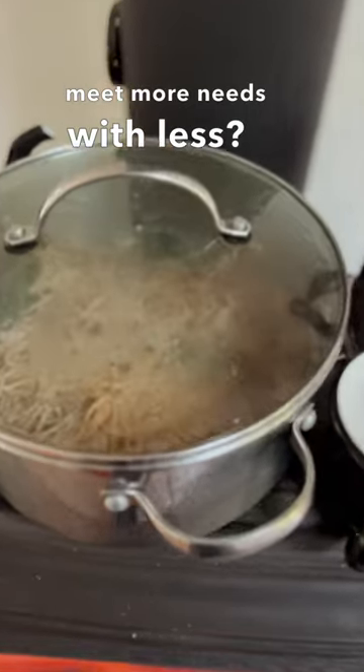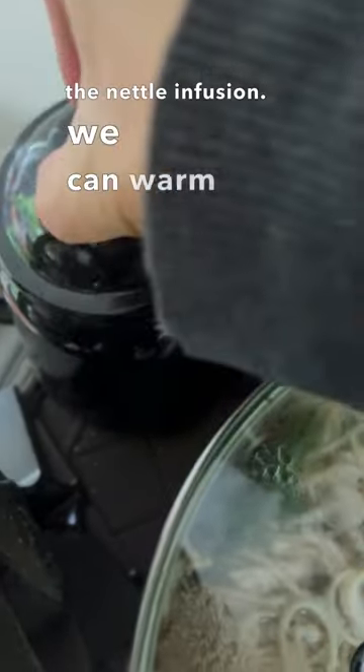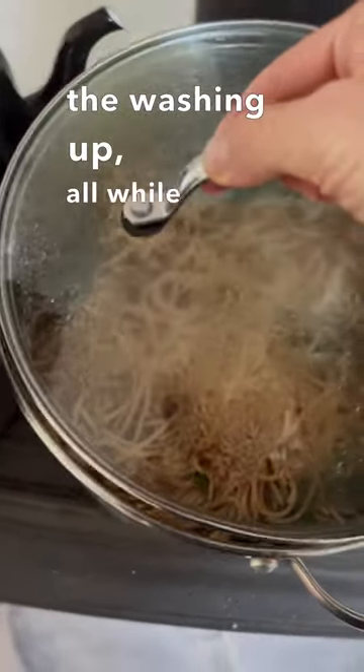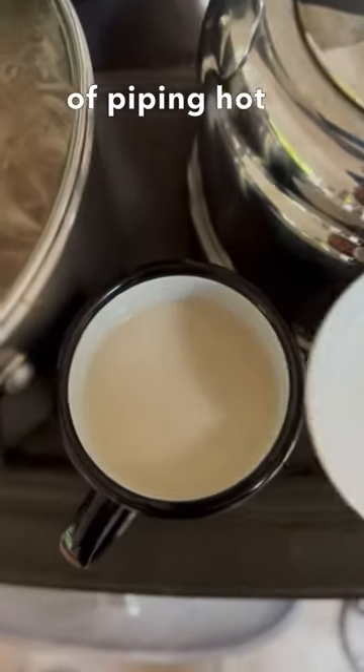We can reheat the nettle infusion, we can warm up the noodle soup, we can boil a kettle for the washing up — all while we're waiting for a revived cup of piping hot tea.